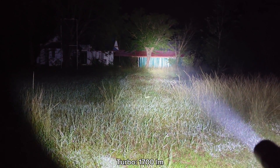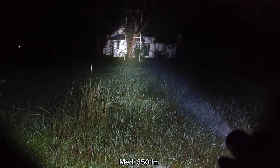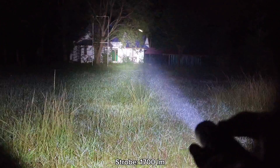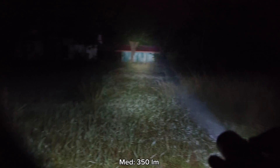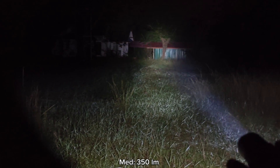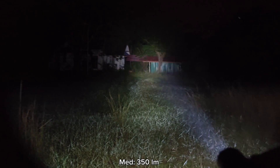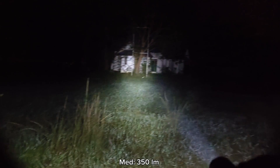A good thing about this flashlight is that when you are in any mode — for example, medium mode — and you want strobe, you just press and hold the side switch and you get strobe. One click to go back to the last memorized brightness. I think this is good. It can give quite a sustained brightness. The turbo lasts about two minutes, then it gradually steps down to about high.